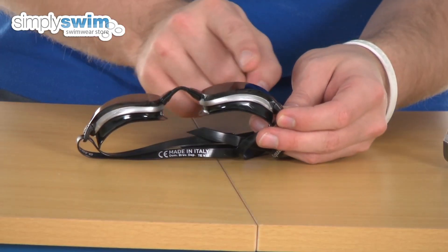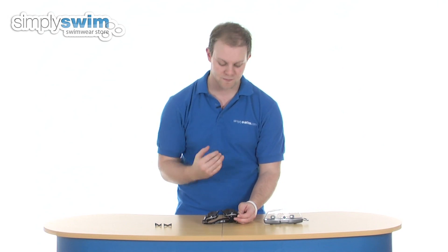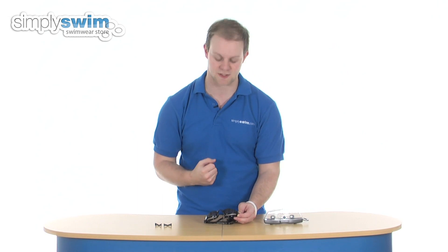If I turn it to the side you'll notice it has got a curvature on both sides to the lens itself, just to make sure you're going to get as wide a peripheral vision as possible. Aquasphere actually claim that they have 180 degree peripheral vision via these lenses, which is obviously a really nice feature.